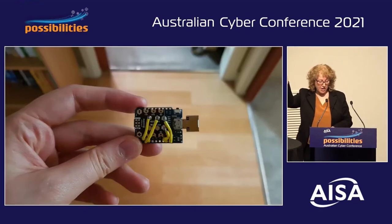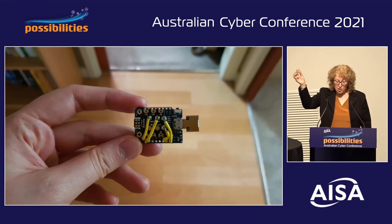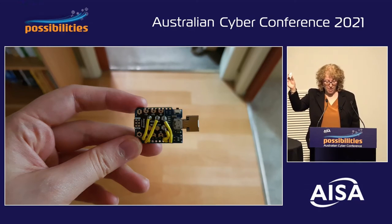And this is our version of an OMG cable. We've built it in a USB key format instead of the cable, and it can be remotely controlled to deliver a payload to the target device — and you can see how small that is.